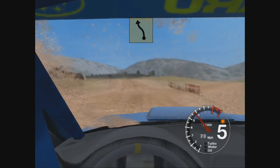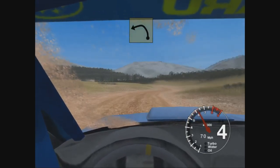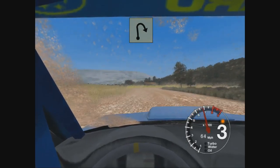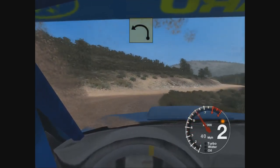Don't cut. 30, long 4 left, tightens to 3. 30, open here, pin right. 30 very long, 6 left, tightens.